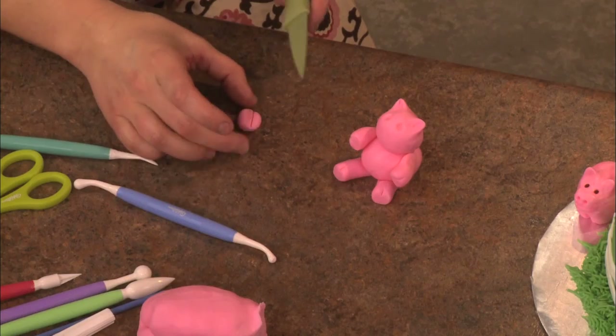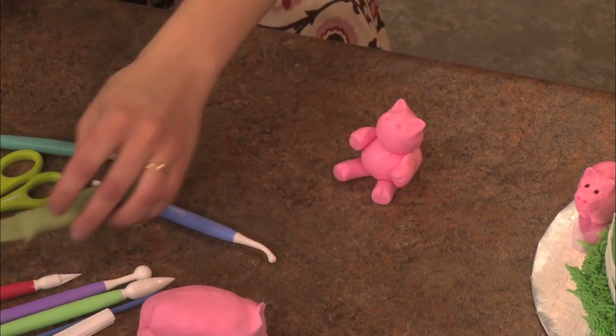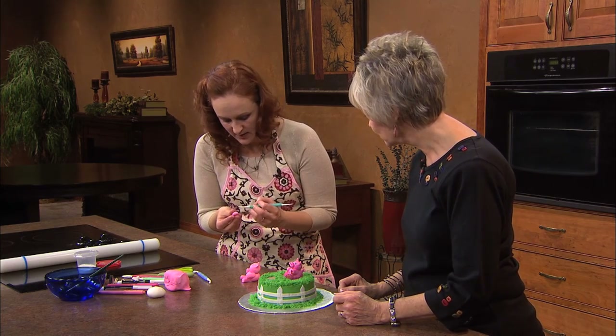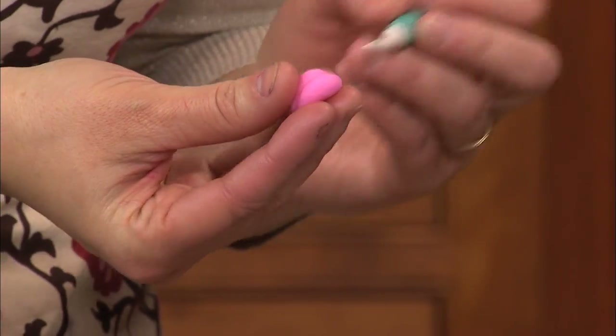When I do the little snout, I always like to do a little cut for the mouth. And the way you get them to look like he's smiling, you kind of curve it up.